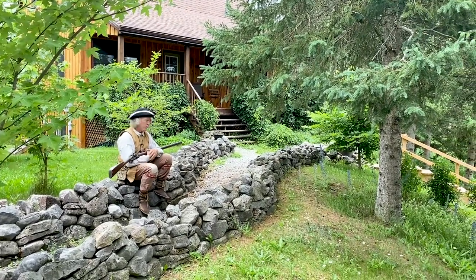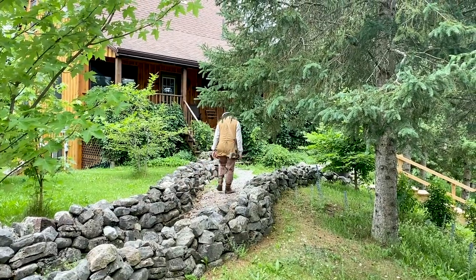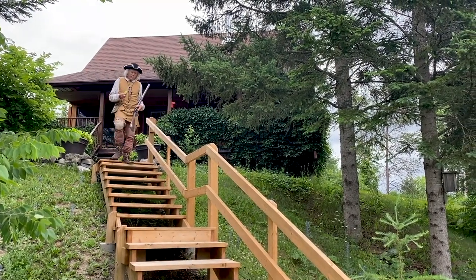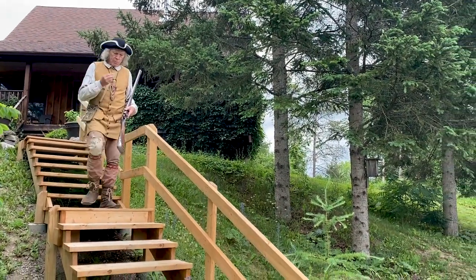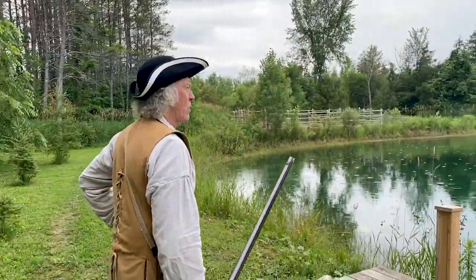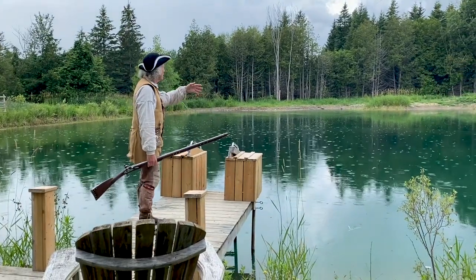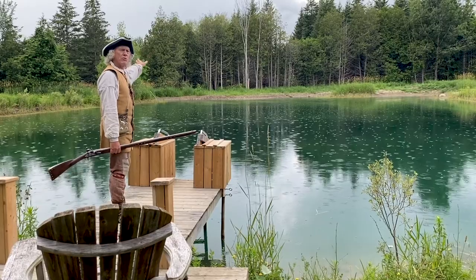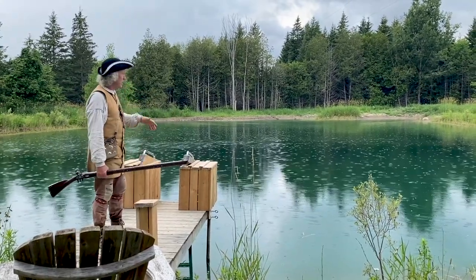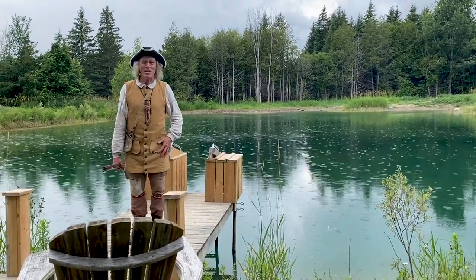I'm going to take a walk over to my little cabin, the first one we built, and we'll have a look at that. This is a little pond in front of the house and our other cabin is built on the other side. The pond is absolutely perfect for swimming this time of year — about 12 to 14 feet deep in its deepest spots, and there are a few bass in there. Source of food as well as recreation and cooling off in this hot summer.